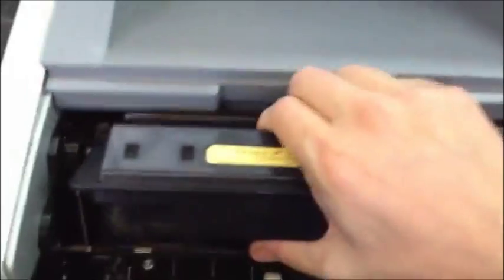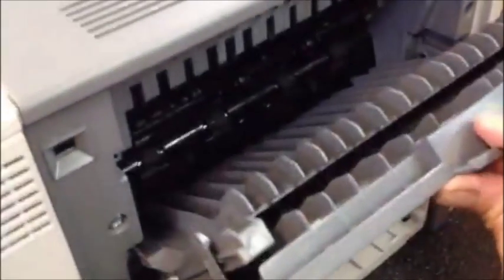You can also remove the toner cartridge from the machine — make sure there's nothing stuck inside of there. You can check behind the printer by opening this door up to see if there's any paper stuck in there.